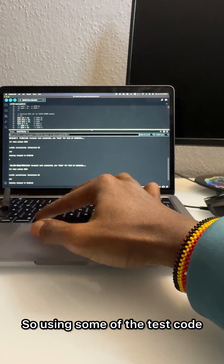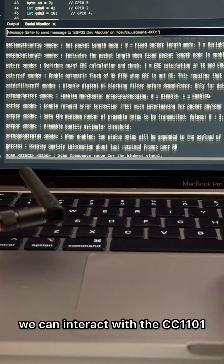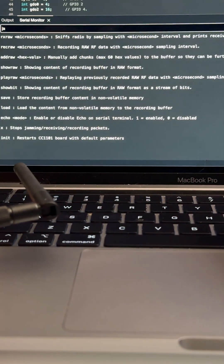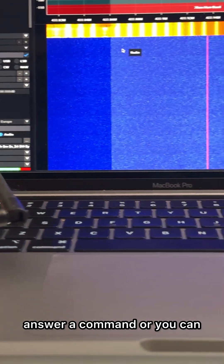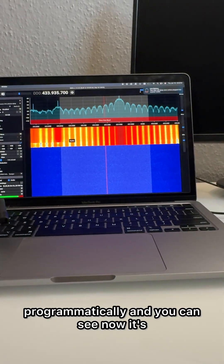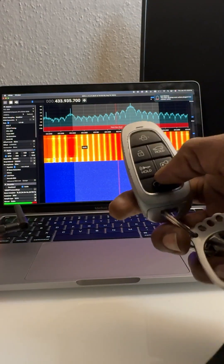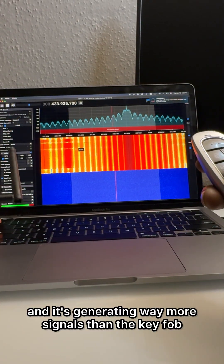So using some of the test code we can interact with the CC1101. You can answer a command or command it programmatically, and you can see now it's generating tons of signals — way more signals than the key fob.